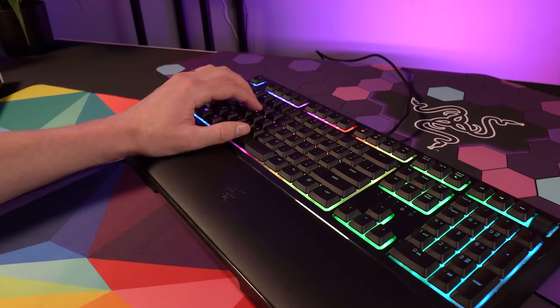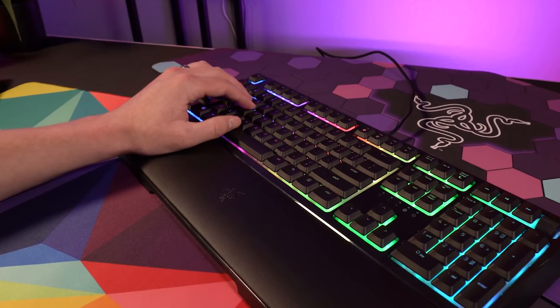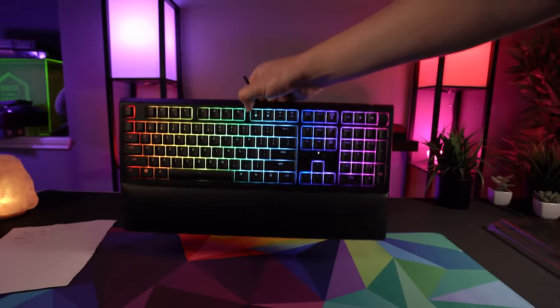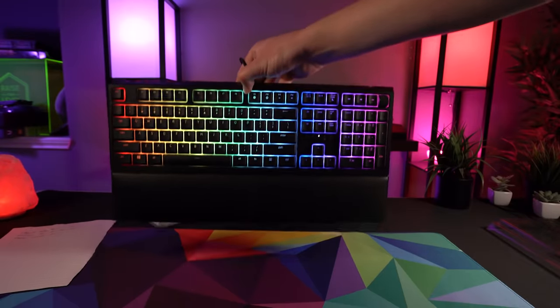I really appreciate that the wrist rest is a good size. It comes out from the board a good length, making it sizable enough to accommodate any hand size. And the magnets do a good job of holding the wrist rest on the board, keeping it in place even when lifting the board off the desk.